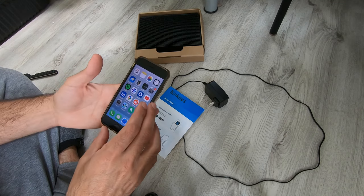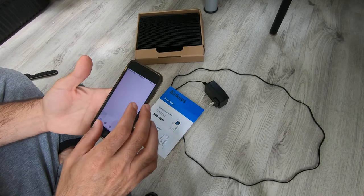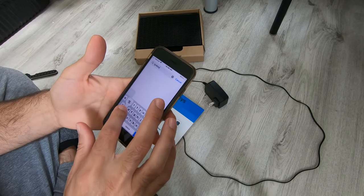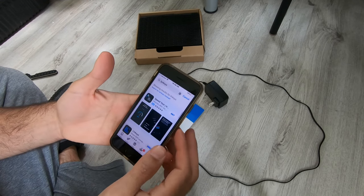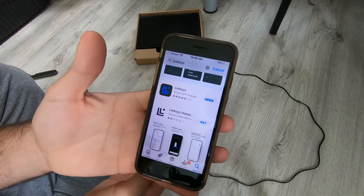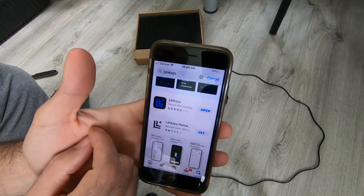Go to the App Store or the Play Store on an Android phone and type in Linksys. Be careful because there are two apps — you want the one with the black background, blue L's, and a blue dot.